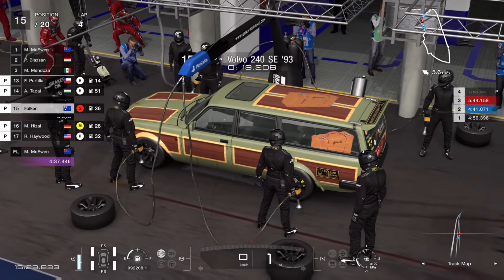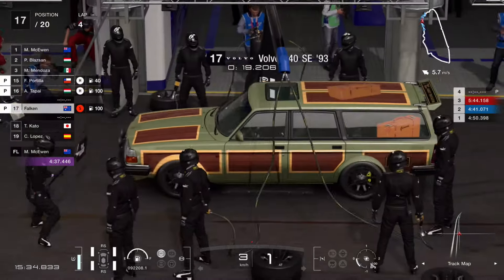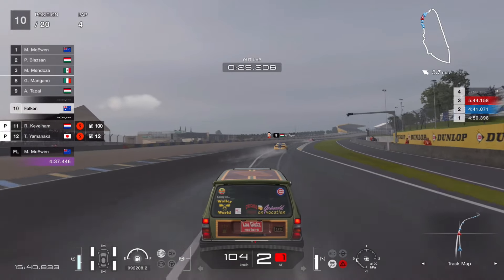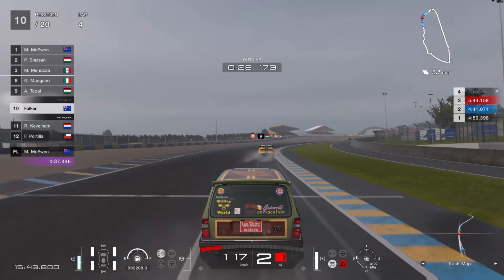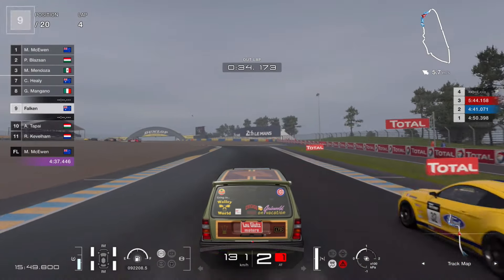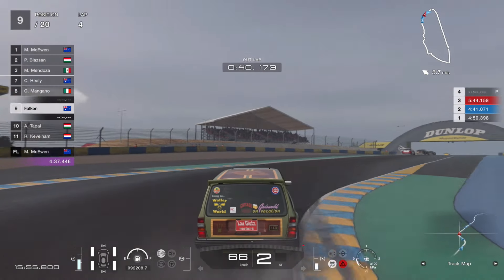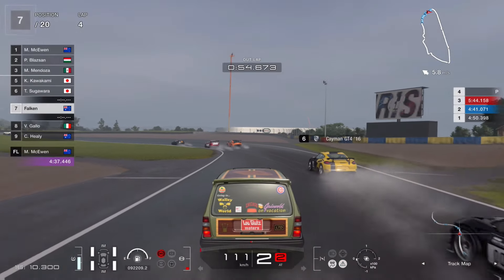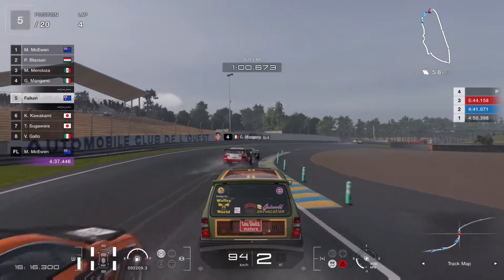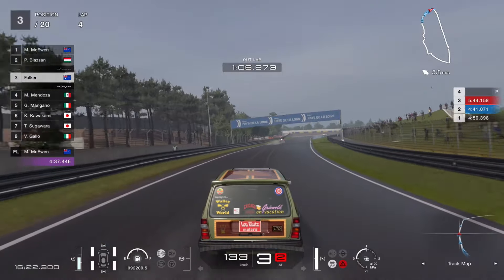Put your intermediates on — doesn't matter how little or much rain there is, just put your intermediates on. You will not have to pit again; just fuel up and you can go to fuel mix six. Because it was raining I put my traction control up to six, fuel mix on six, and I trusted that was enough to win the race. I knew the rest of the cars were struggling. This is the beginning of lap four and you can see I'm just passing everybody because they were struggling.